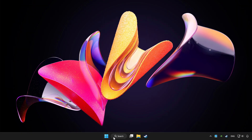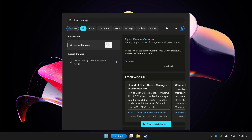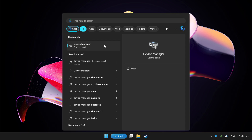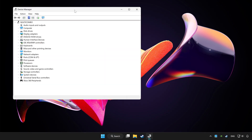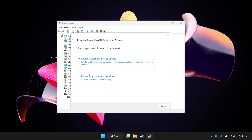Click the search bar and type Device Manager. Click Device Manager. Choose your controller and right-click. Select Update Driver, then click Search Automatically for Drivers.